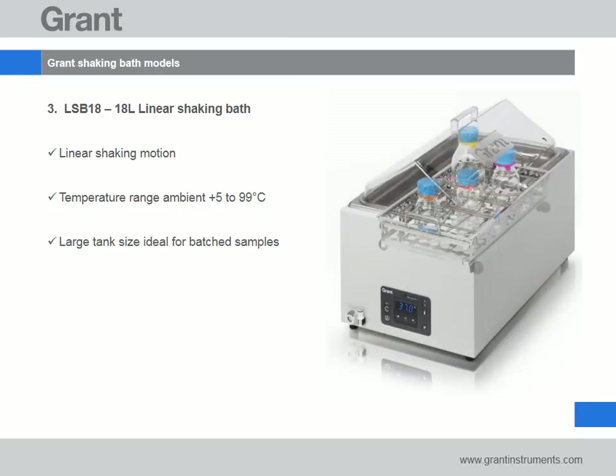The LSB 18 litre bath shares all the common performance and usability features with the LSB 12, but with a larger working area to accommodate more vessels. To maximise bench space, all AquaPro models can be positioned lengthways on the bench without compromising usability.